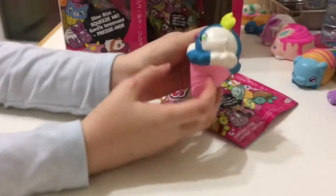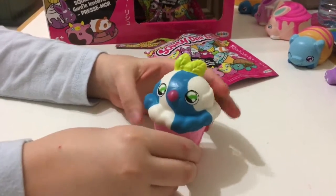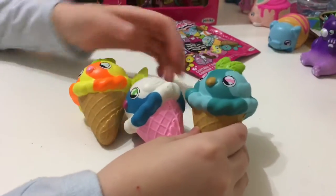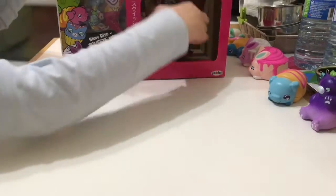We got a birdie — an ice cream birdie. It matches just like my other two birds. Let's open another.